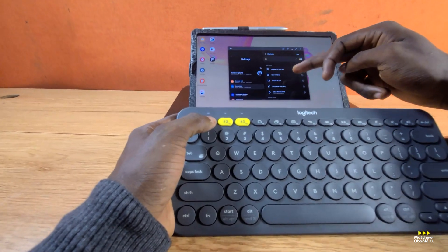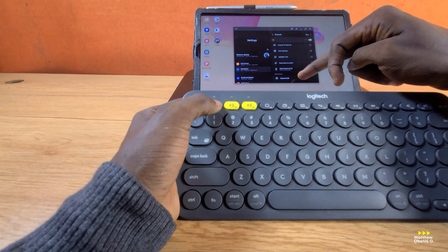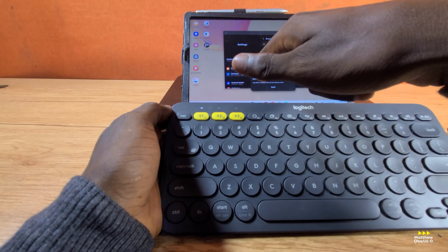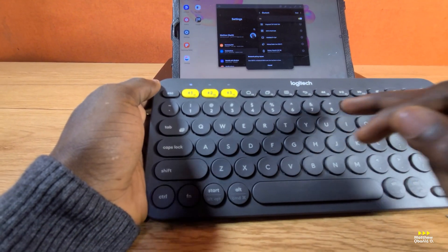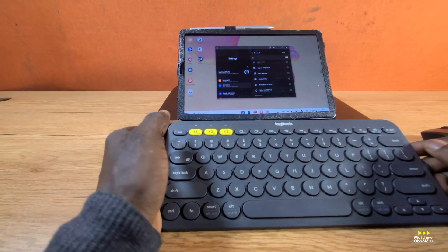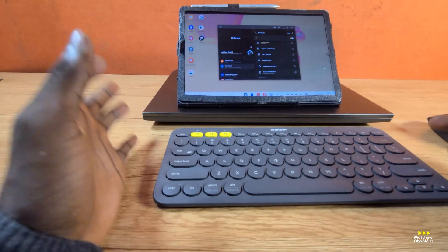I need to press this down. As I press it down, it starts blinking — so this is ready to pair. I need to check my Bluetooth and see if there's any available device. As you can see — Keyboard KP8. It's asking me to input the code and press Enter on the keyboard. So I have it: 1, 2, 3, 7, 8 — and I press Enter. It has successfully paired and connected.